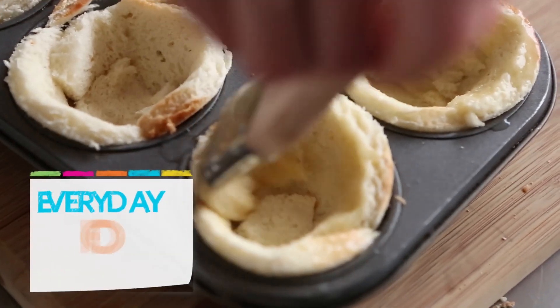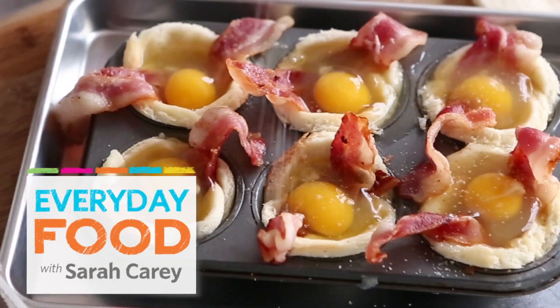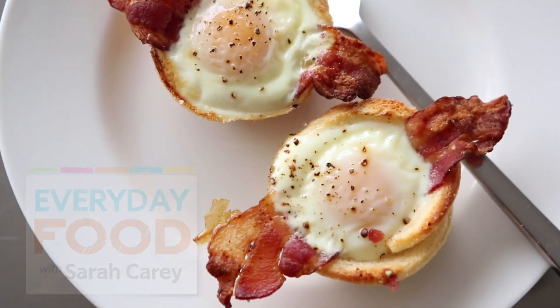I know you guys all love something made in a muffin tin. Muffin tins are cute, they're portable, they're just fantastic and they're fun. Today I'm gonna make a great dish — it's eggs and bacon in a toast cup made in a muffin cup.